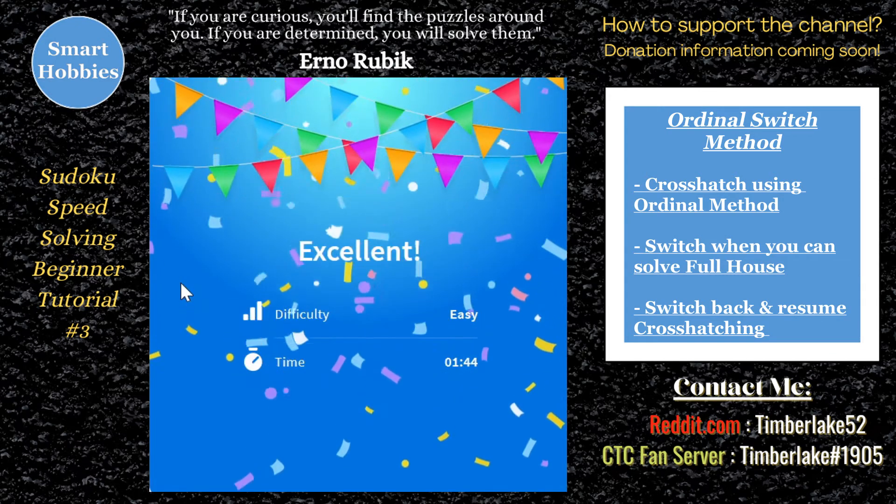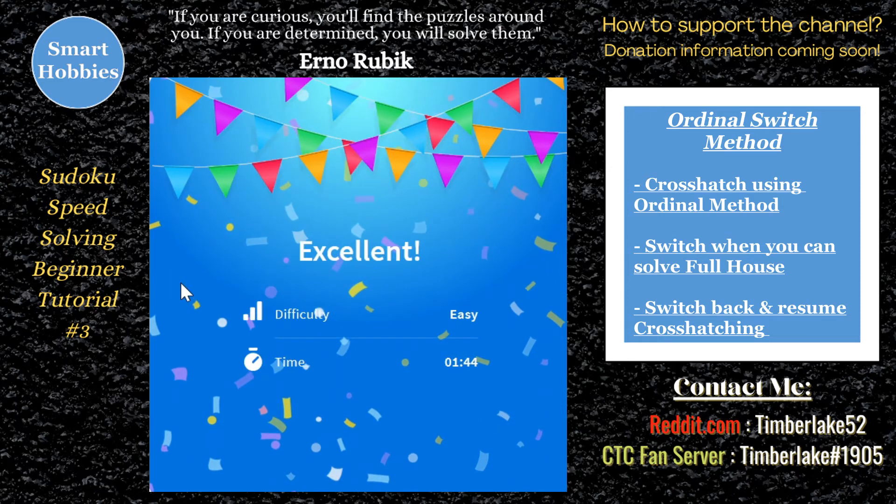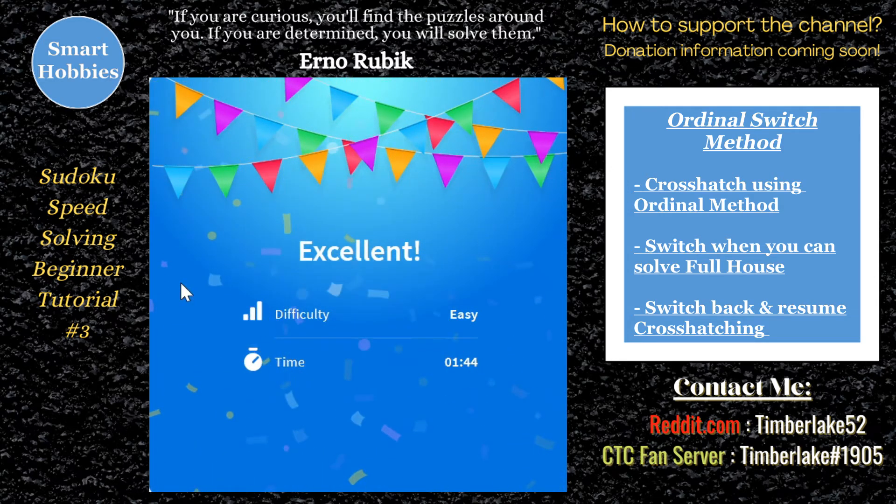After that, I'm going to start intermediate content, and we'll talk about more advanced strategies like clumping — being able to solve multiple digits at once. But for this, I just want you to get the basics down of speed solving so that you can solve your puzzles very quickly.